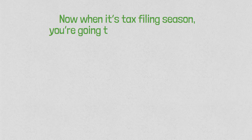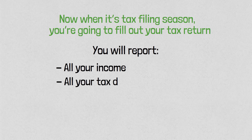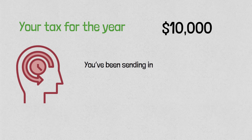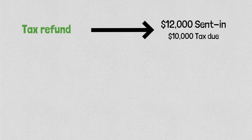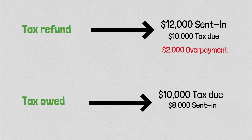When it's tax filing season, you're going to fill out your tax return. You will report all your income, claim as many tax deductions and credits as possible, and then see how much tax you owe for the year. Let's say your tax for the year is $10,000. If you sent in more than $10,000, you will get a tax refund — your overpayments will be refunded. If you sent in less, then you will owe money to the IRS — a tax balance due.